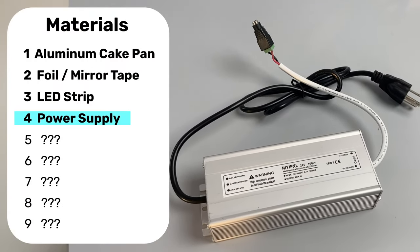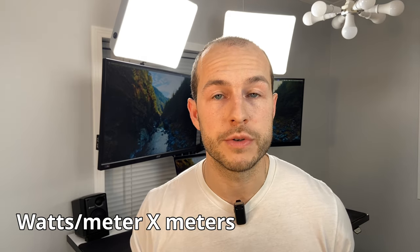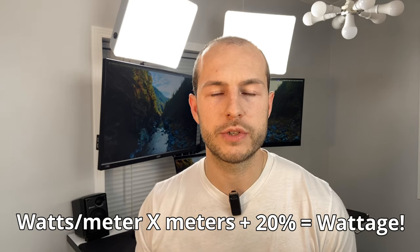Next you'll need a power supply — either 12V or 24V depending on your strip. To select the wattage, figure out the watts per meter of your LED strip, multiply by how many meters you're using, and add 20% to that total. These lamps use about 75–80 watts, so I'm running 100W and 120W power supplies.